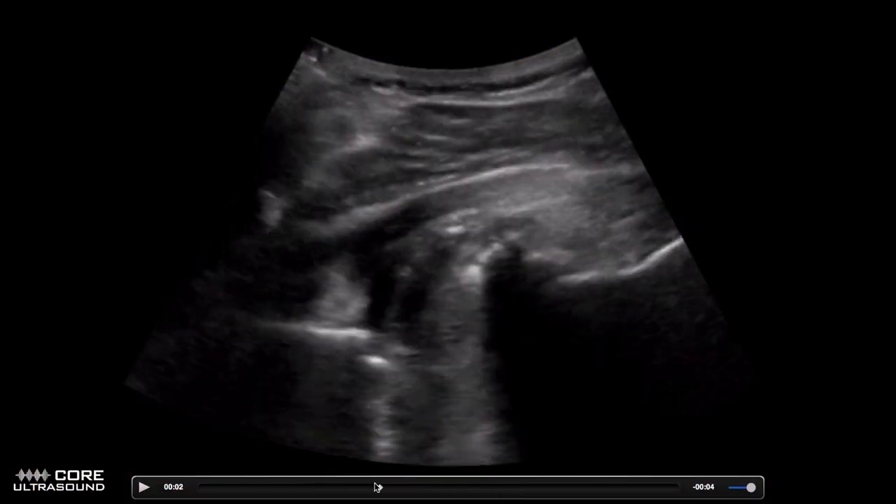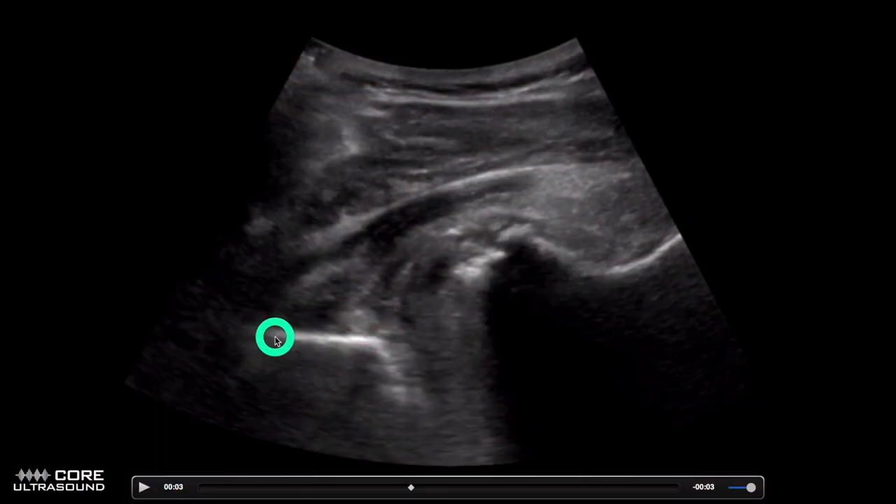So this right here is a posterior view of the elbow. After two years of critical care fellowship, I haven't done many elbow exams. When I looked at this, I was like, oh, we're looking at appendicitis — that's the psoas, pelvic rim. I'm so far removed now. But this is good. So this is the humerus right here, and this is the olecranon right here.